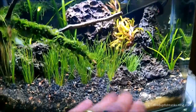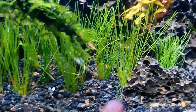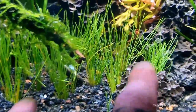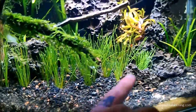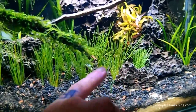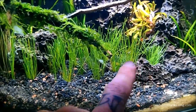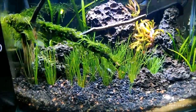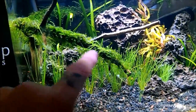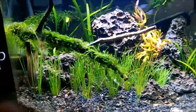I want to give people a choice — you can either use pearl weed as your foreground, or you can use dwarf hair grass, which is what I'm choosing. The package comes with two portions of dwarf hair grass, and this is actually just one portion that I've broken up here. I still have yet to plant the other one in the front.